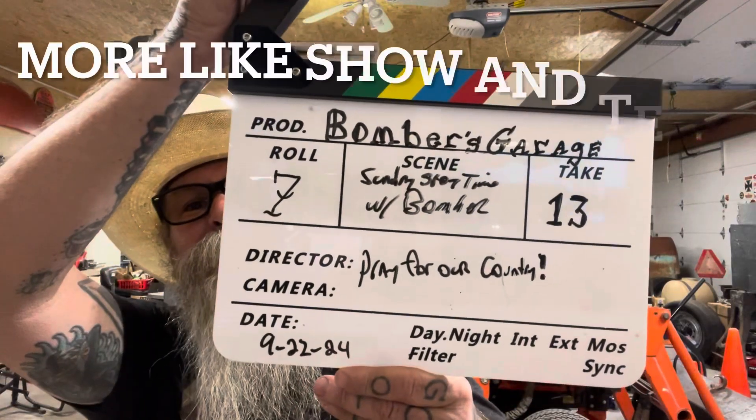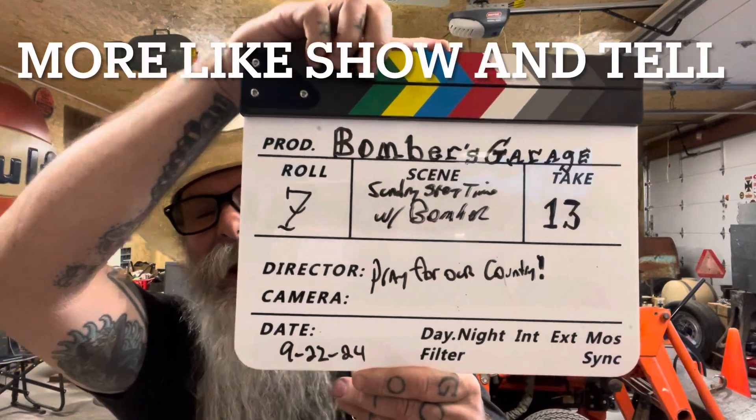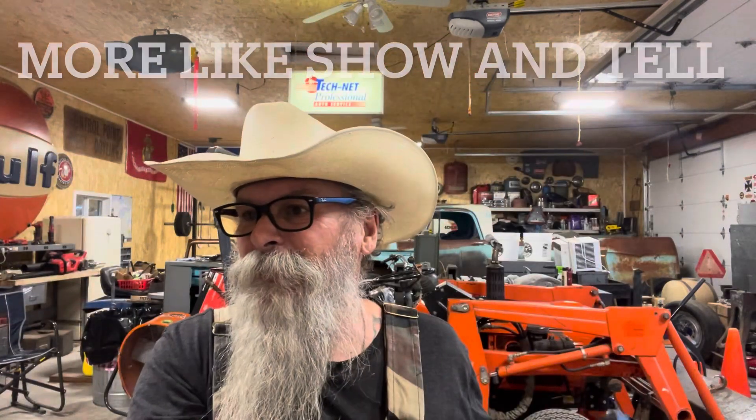What's up, y'all? Sunday Storytime with Bomber. 9-22-24. Dang, September's rolling quickly.